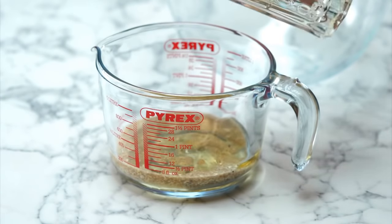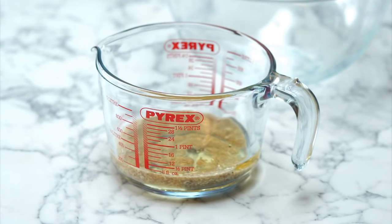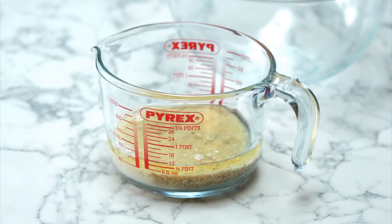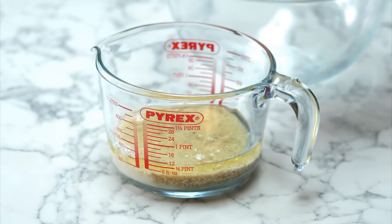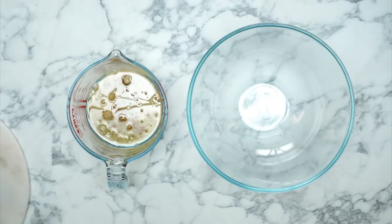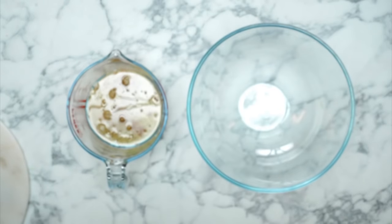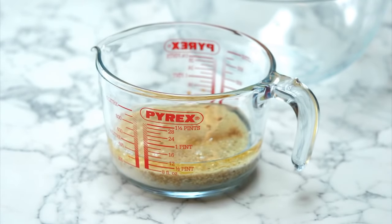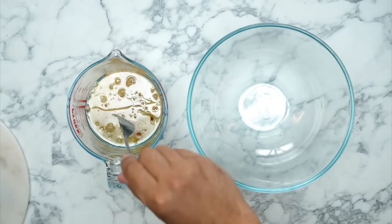Now for the liquid ingredients going into our wet mix: some oil, which also acts as a binding agent — we use vegetable oil. Then in goes some plant-based milk, vanilla extract — vanilla essence or vanilla bean paste, whatever you've got — that vanilla flavour is a lovely addition. And this little chemical beauty: apple cider vinegar. We like the one with the mother, as the acid activates the bicarbonate of soda, helping the cake rise. Stir that all together.